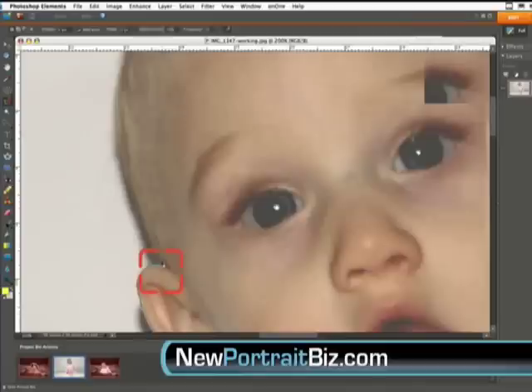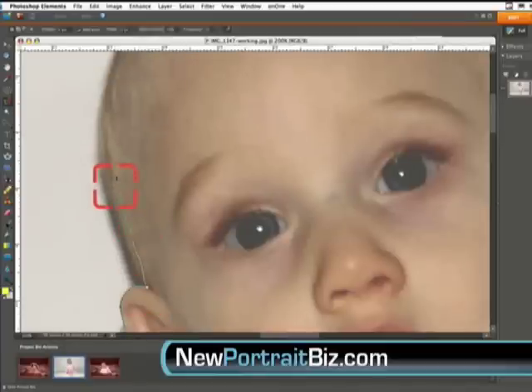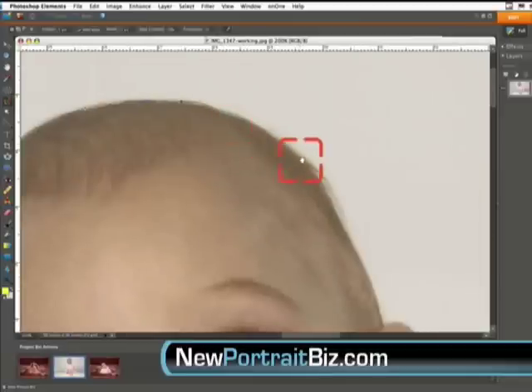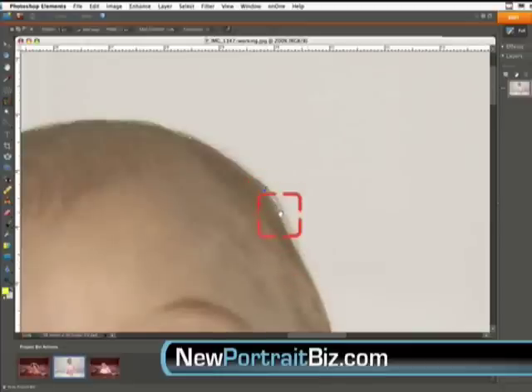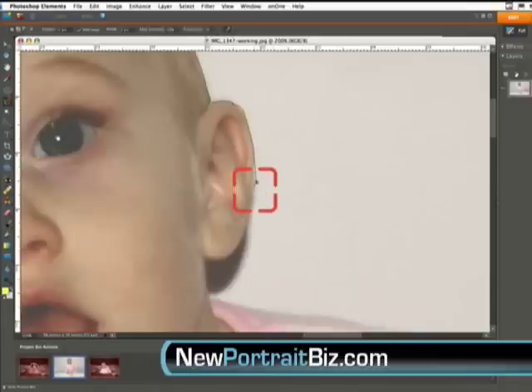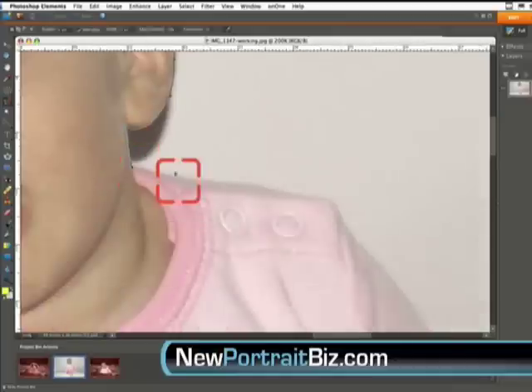I'm just going to keep working it around. You want to shoot your subject on a white background if your subject doesn't have white on. This is a little tricky because it's a light pink. If you use a black background, sometimes you get a shadowing that bleeds onto the skin or the actual color of the shirt. This is in Elements — I wanted to show you it in Elements because it's a very simple product, under $100, and it's really all the tools you'd ever need if you're doing this type of work.